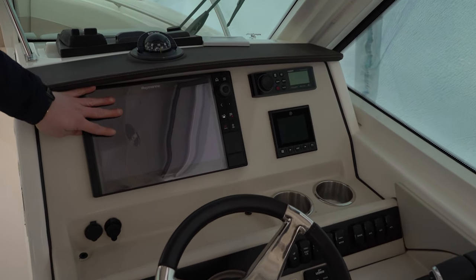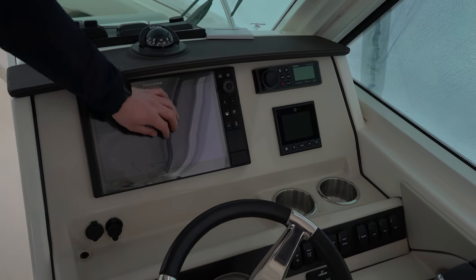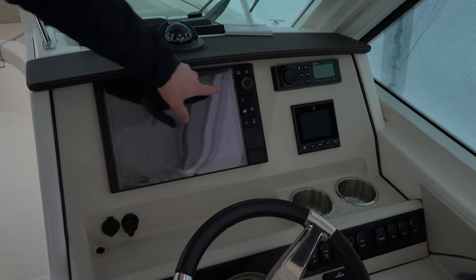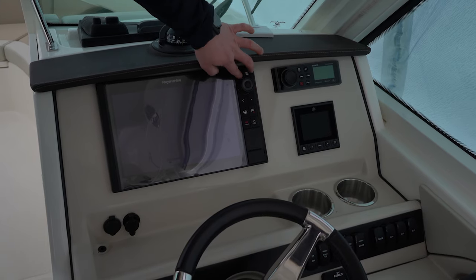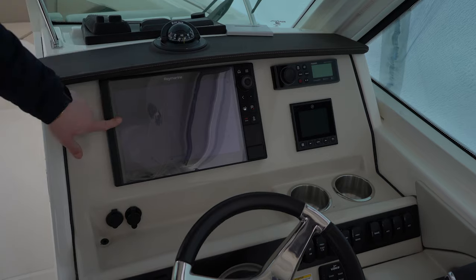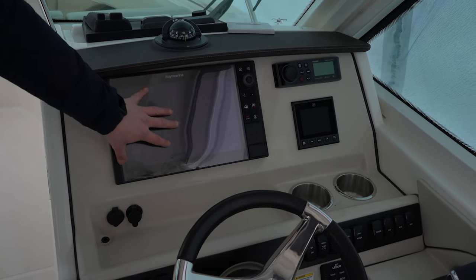Let's start with the Raymarine multi-function display. This is their 12-inch hybrid touch unit. What that means is that you have full touch screen — pinch, zoom, spin, and touch screen abilities — and you're also going to have classic knob controls. So whatever you may prefer as your captain, you'll be able to use your multi-function display how you see fit.